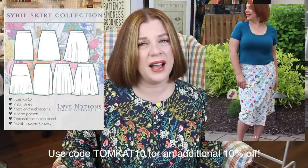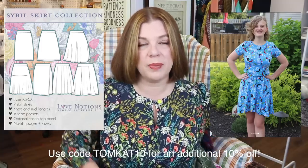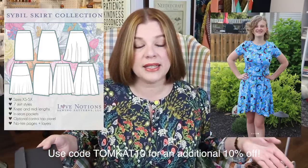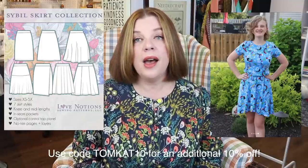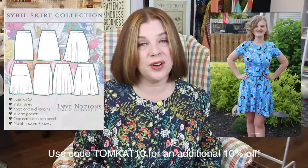It is a really great knit skirt pattern and I highly, highly recommend it. You can use the code Tomcat10 to get an additional 10% off that pattern. It's a really great deal for seven skirt patterns because they're all very different. Anyway, go have a look — that's my plug for Feature Friday.